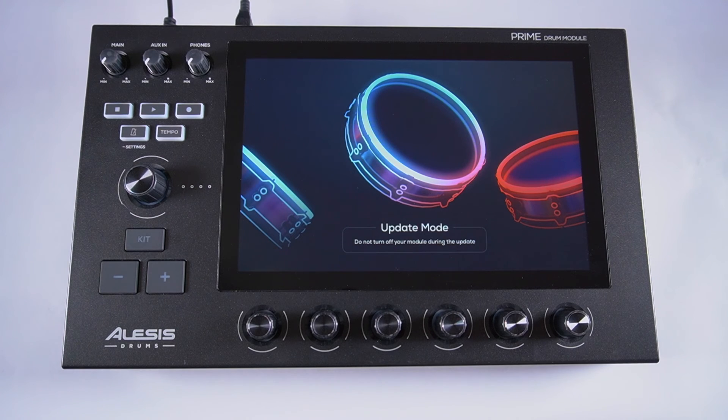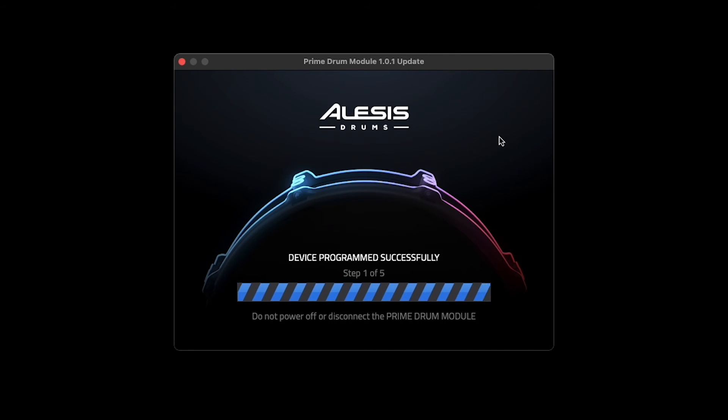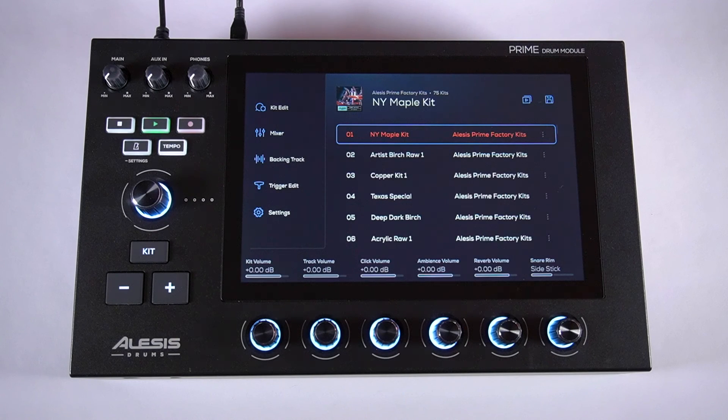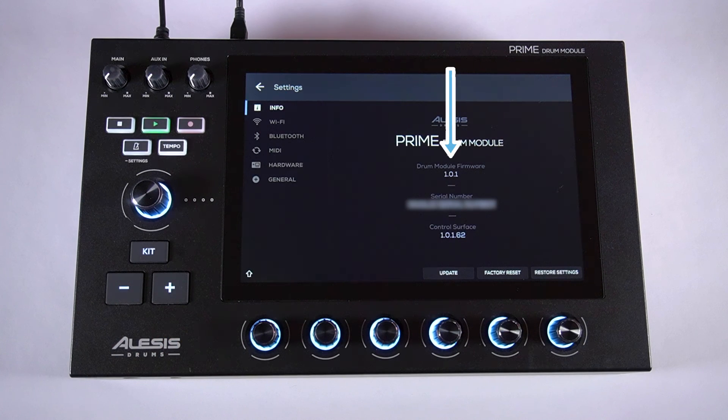Now that your module is ready to receive the firmware update, just click Start Update in the firmware updater and the update will begin. Don't power off your module or disconnect the power cable or USB cable during the update process. The firmware updater will let you know once the update is done and your module will reboot. If you open the Info tab in the Settings menu, you can see that the new firmware point version has been successfully installed.